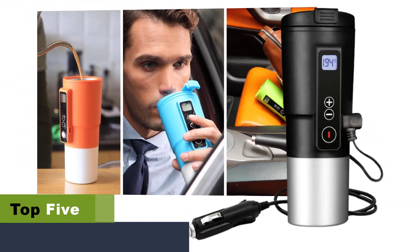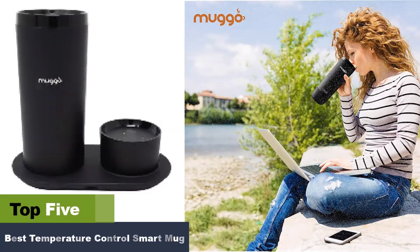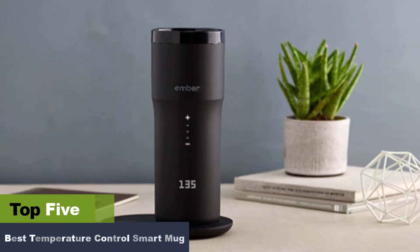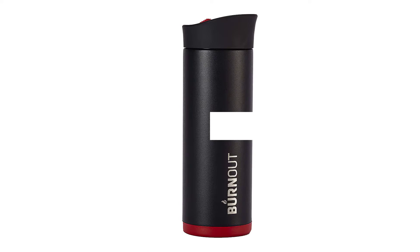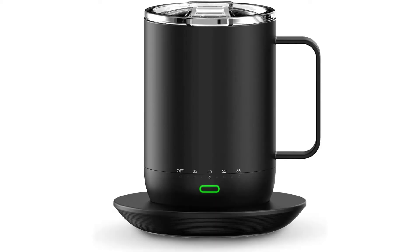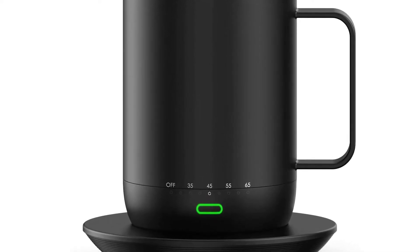Best temperature control smart mug. The best temperature control smart mugs are so precise they will keep your coffee or tea at your exact temperature preferences and have solid battery life. Some look like traditional mugs while others are built for travel. The most important feature of a temperature control smart mug is that it actually does what it says it will do. This is why we've done a deep dive into the market to present you with many excellent options that range in price and style.